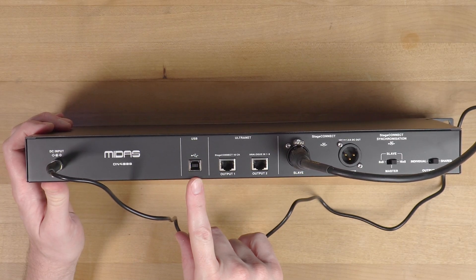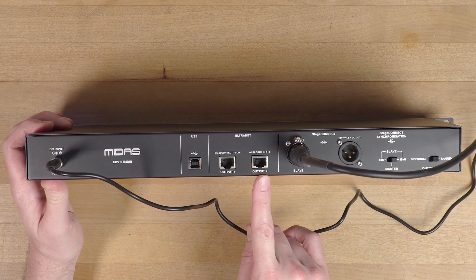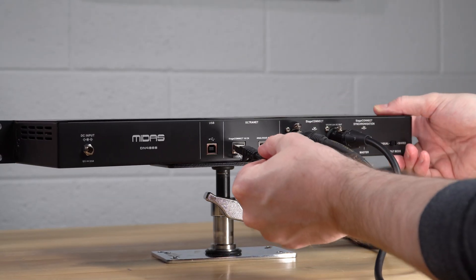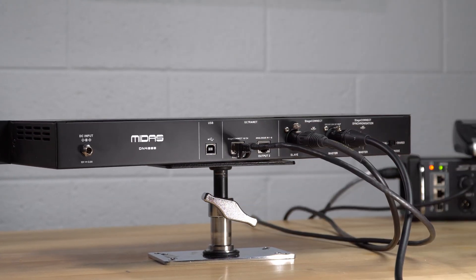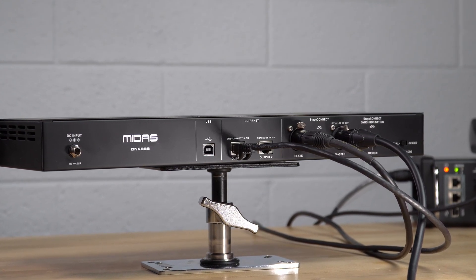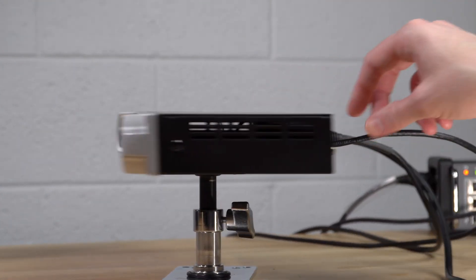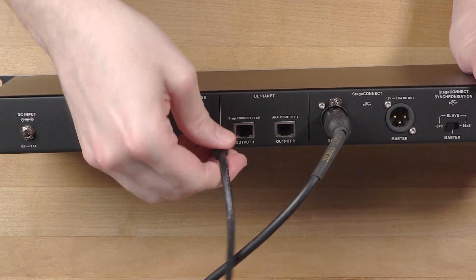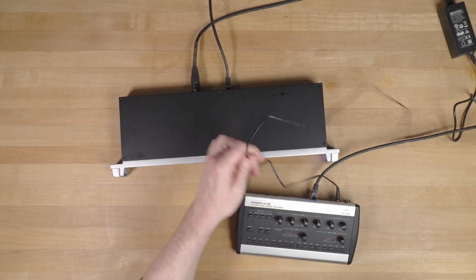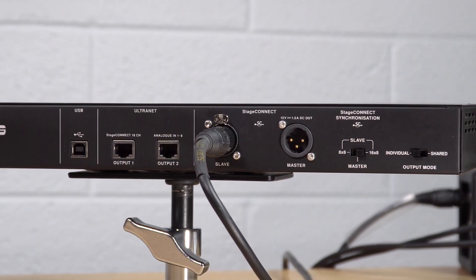On the rear of the unit there's a USB port used only for firmware updates. There are also two Ultranet ports, which is nice because natively the Wing doesn't have an Ultranet port. These can be used to connect Behringer P16M personal monitor stations. The first port carries Stage Connect channels one through 16, and the second outputs the eight onboard analog input signals. Note that these ports do not provide power to the P16M, so you'll need to power those locally.